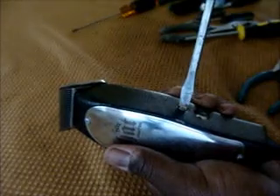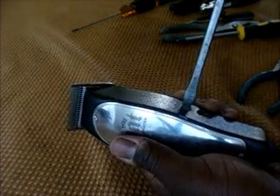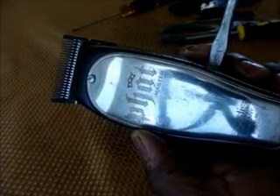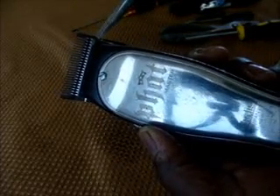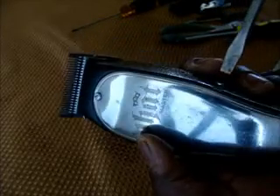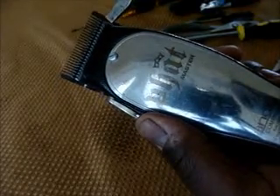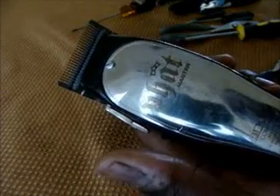Now take a flat head screwdriver and turn it clockwise. Notice what happens when I turn it clockwise — this blade is going to move to the left. Notice what happens to the sound: the blade shifted, centered, and then the sound went away.